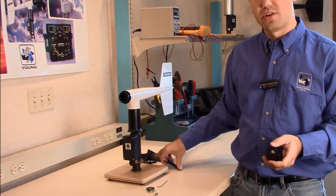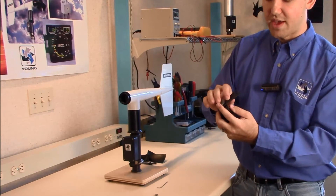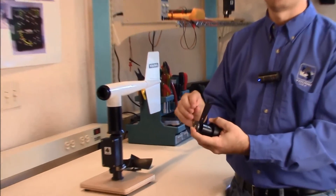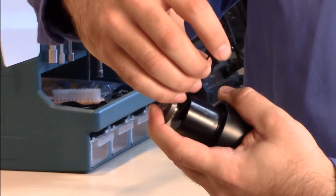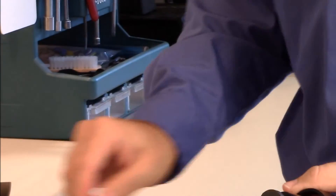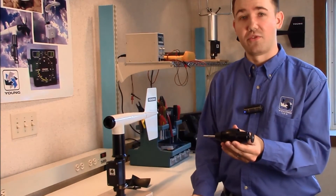This is where you'll need the gap gauge. Put the magnet on, put the gap gauge in place, and you should be able to hold it with the magnet — this provides a small amount of space. Then just tighten that set screw back on. There should be a little bit of play and it should spin freely.